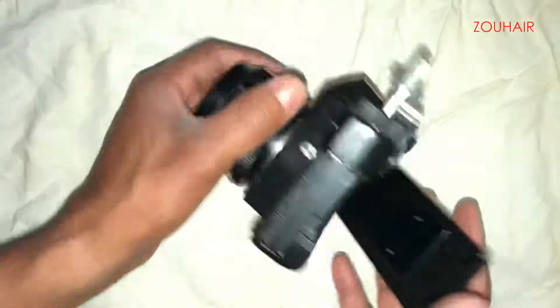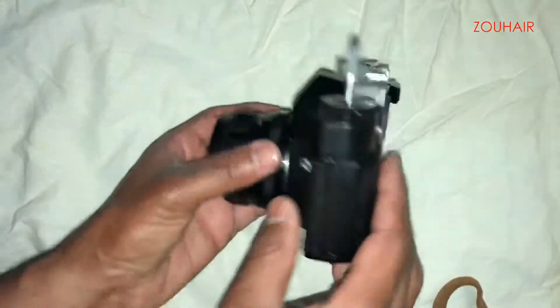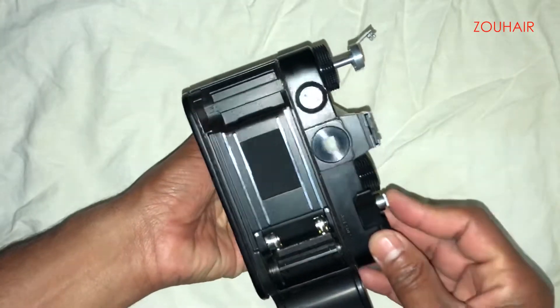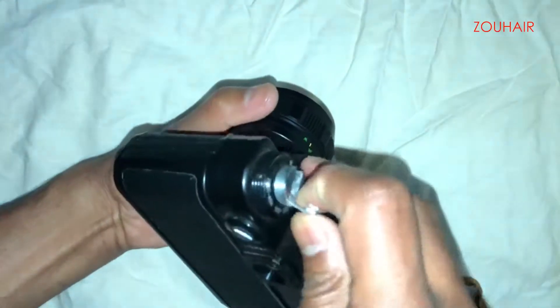This model is called the Zenit 12 XP. You open it and this is how you check if the camera is mechanically functioning. Yes, that's it — we're going to turn this back now.